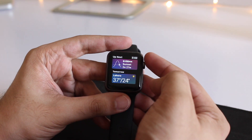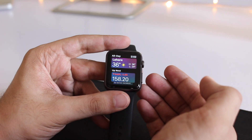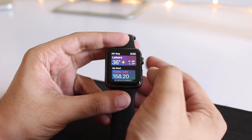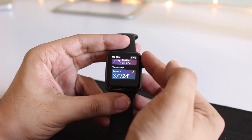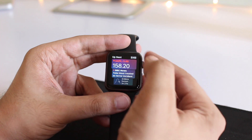Apple has released the software update and given it all the features that the latest Apple Watch is going to get. Many of you have been wondering how WatchOS 4 runs on the original Apple Watch, so this demo will help you determine if you should update to WatchOS 4 or not.